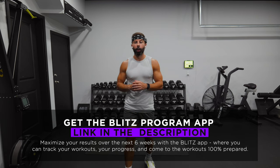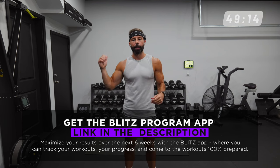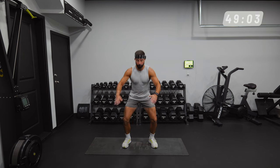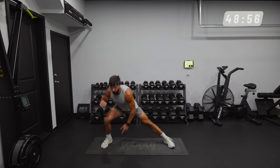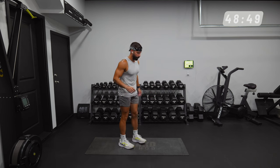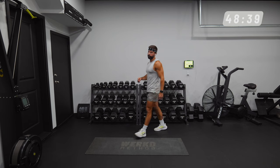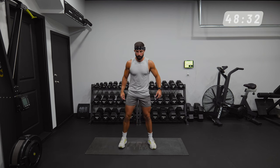What is up team, welcome back to the Work Method and welcome to day nine of the Blitz program. We have a lower body pull workout in the books for today. Let's hop into our warm-up. We got a three-minute AMRAP on the clock: five air squats, five Cossack squats each direction, and ten toe touches.